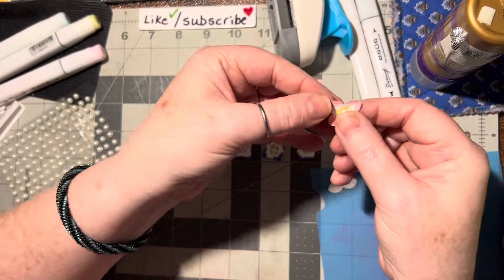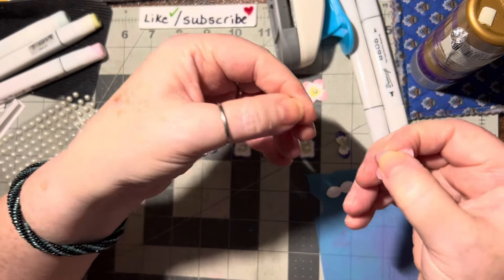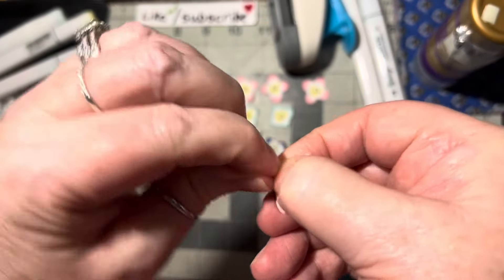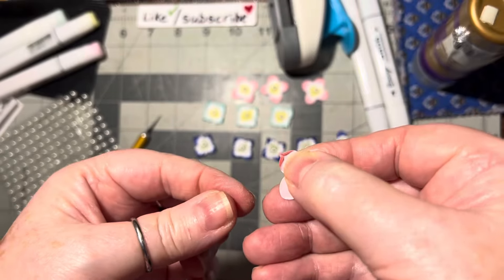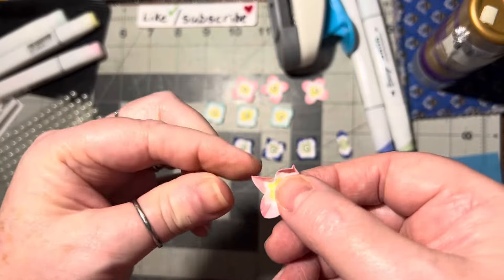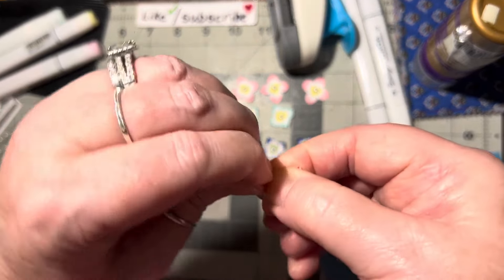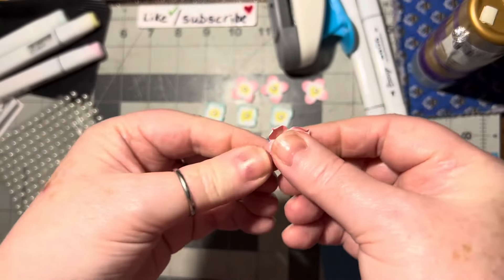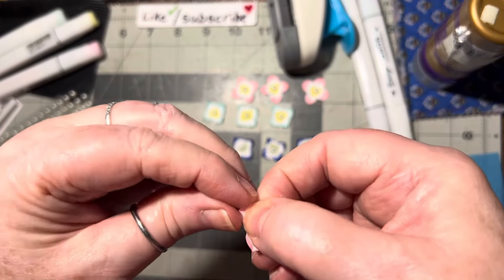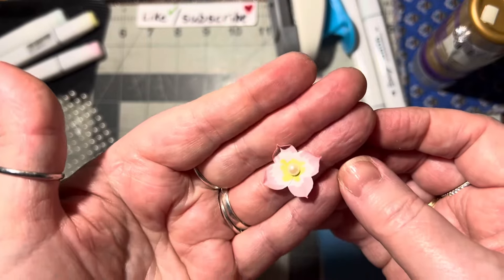The last step is this: you want to put your fingernail almost all the way up to the very tip, like this, and then pinch the tip together — like that. Essentially you're folding in half and pinching it, but you want this shape. Line your fingernail up there, then pinch it together and push it up against your fingernail, and that'll shape those for you. Isn't that cool? And then you can flatten them out a little bit.